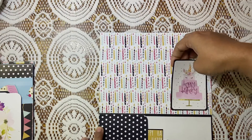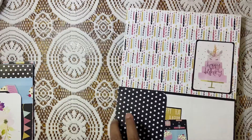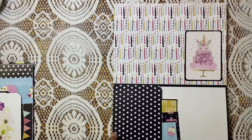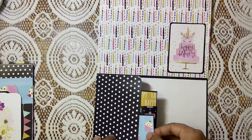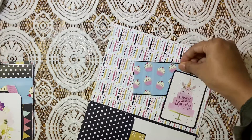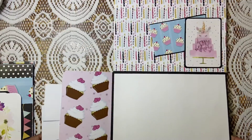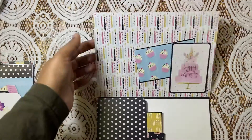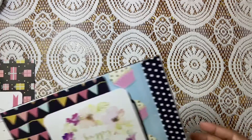There's space for journaling cards and a side pocket too. I put three here — enough space to put your photos as well. This is again very beautiful. The next one is 'Happy Day.'